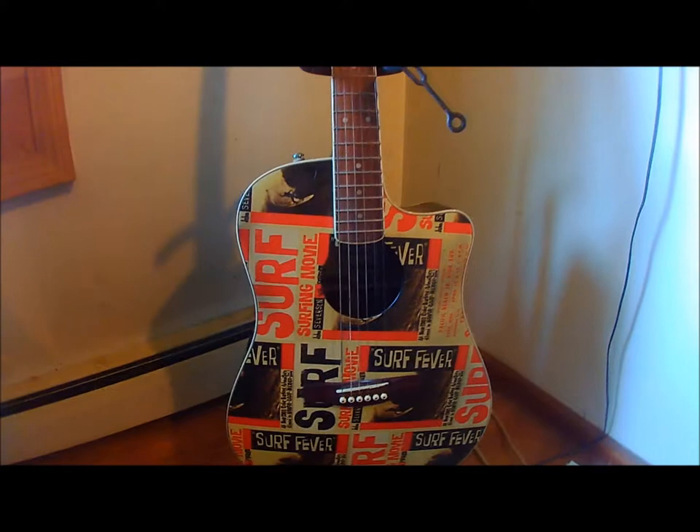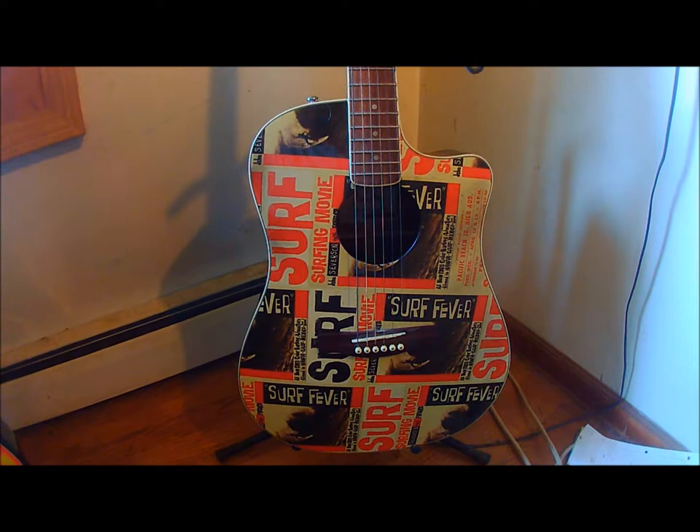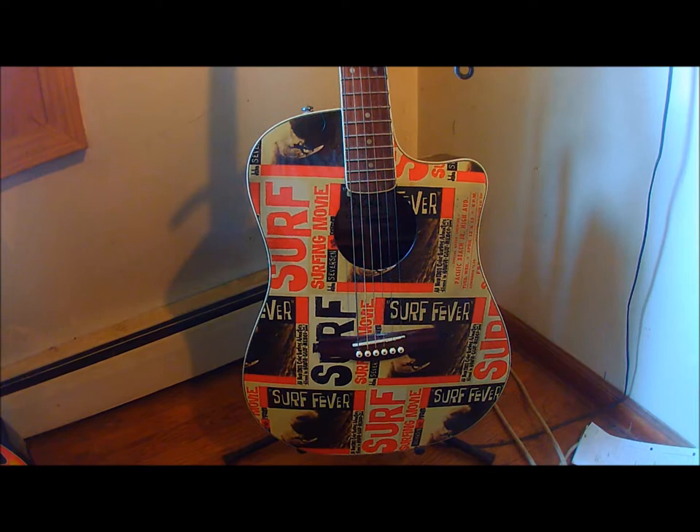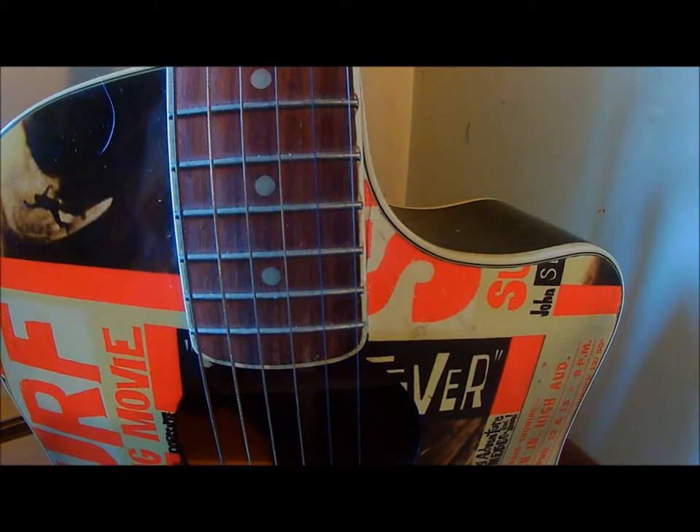It really is a pretty guitar. I'm strictly a campfire strummer, so when I bring it out it does attract a little bit of attention. The body is a cutaway acoustic-electric style dreadnought that lets you hit those really high notes because it's cutaway.